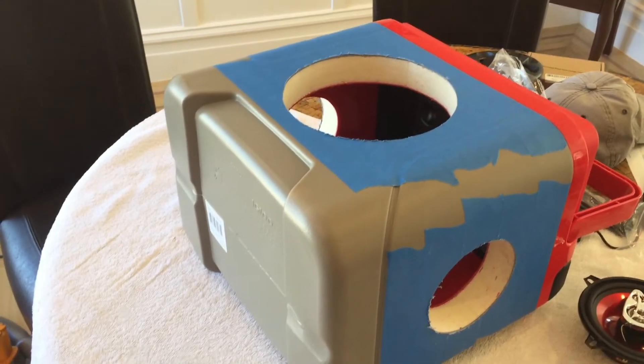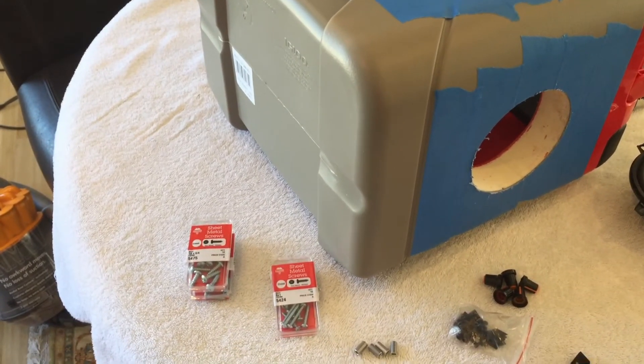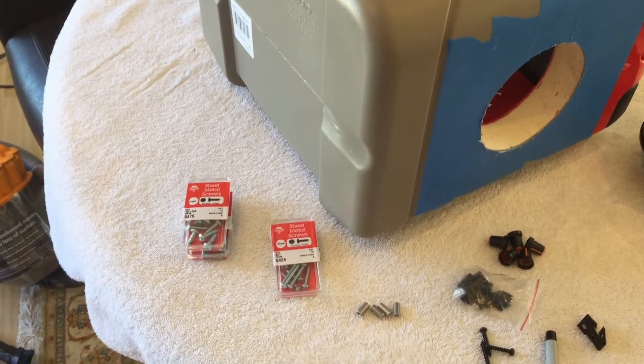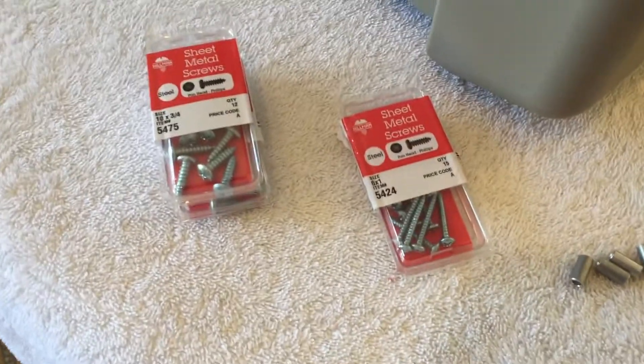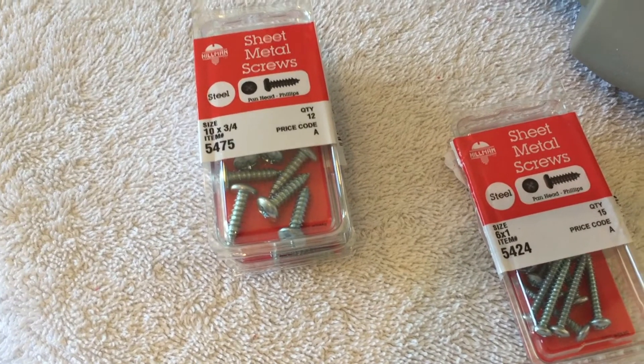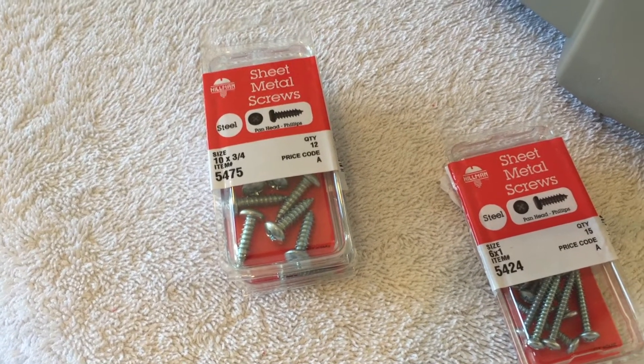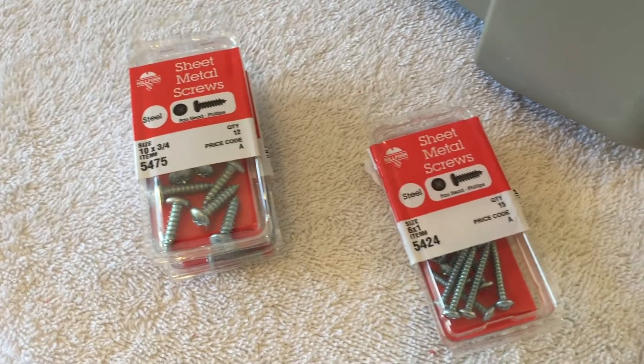We're about ready to start assembling things, but before we do I wanted to run over a few pieces of hardware and little tricks I've learned. The subwoofer is pretty heavy, so we're going to use number ten by three-quarter inch sheet metal screws — they're going to go right into the plastic. We'll use eight of those on the subwoofer.